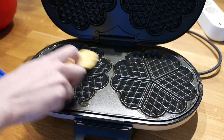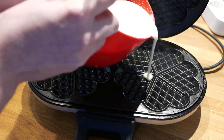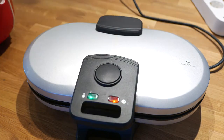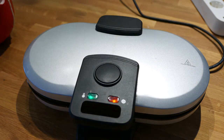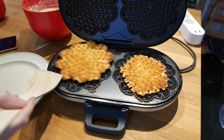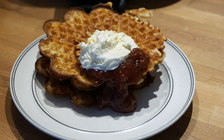Heat the waffle iron and add a bit of butter. Pour some batter into the iron and let it sit until the waffles become crisp. The amount of time this takes varies based on your waffle iron. Serve your waffles with whipped cream and jam.